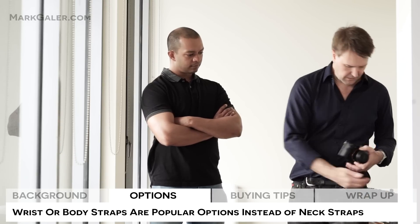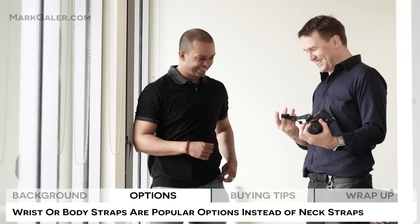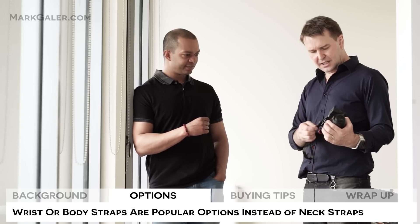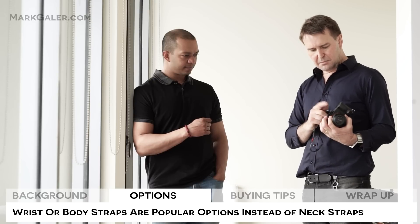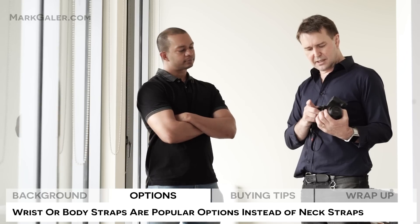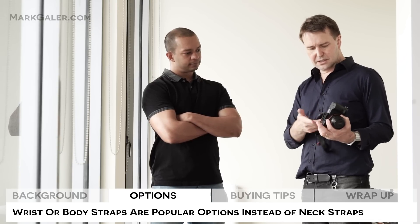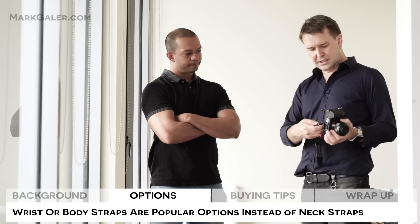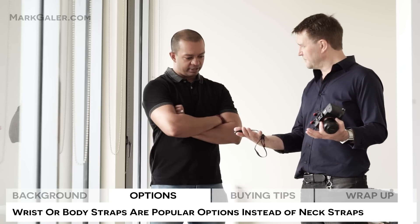The strap that I'm currently using is this one by Peak Design. You can see this strap is mounting to the base plate of the camera. But this is actually an Arca Swiss mount. So without removing the camera strap, I can actually put this onto a tripod. They do have alternatives for Manfrotto connections as well. And you can see I can quickly remove that from the camera really quickly — that's quite a handy release mechanism.